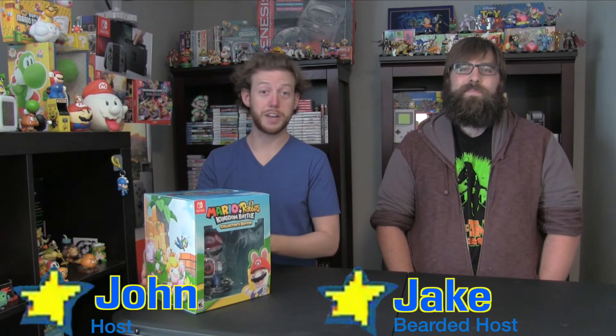Hello, we're Super Media All-Stars. I'm John. And I'm Jake. And today we're opening the Mario Rabbids Kingdom Battle Collector's Edition. Very nice box, so let's get to it.